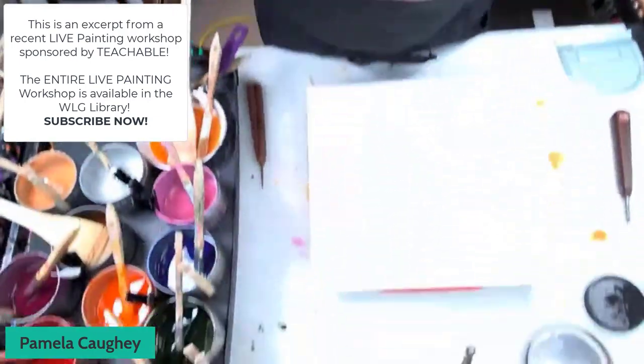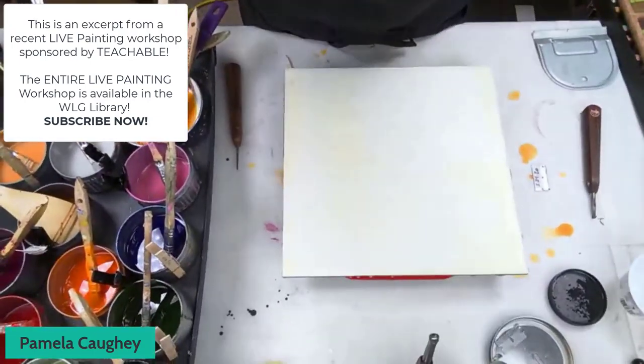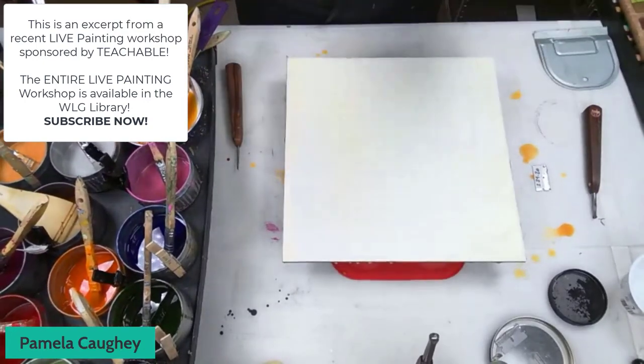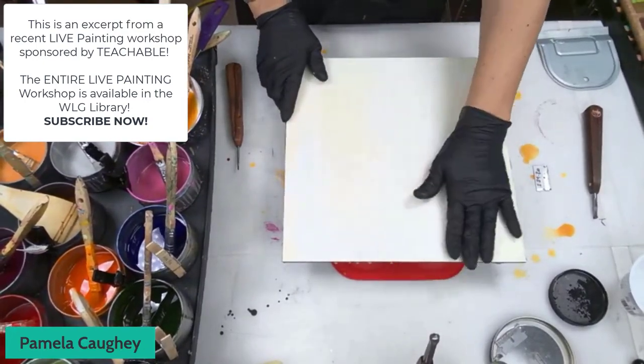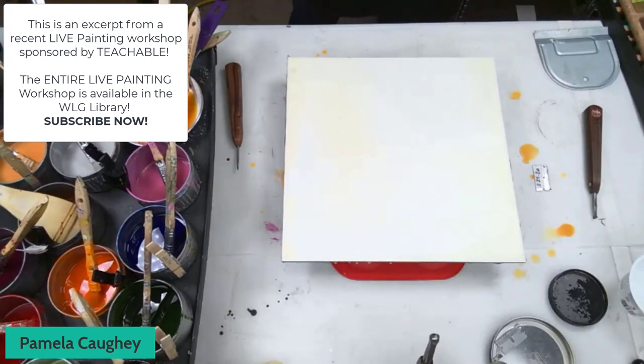I like to work on many things at a time. This is kind of my traditional way of working — kind of like working in a series. Here's another 12 by 12 inch panel, just to keep things sort of the same. Before I start putting the color on, it's often good to just warm that surface up a little bit.